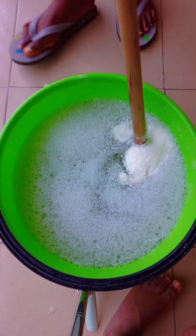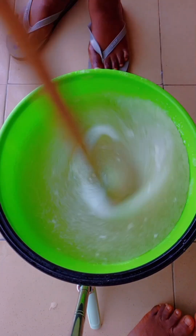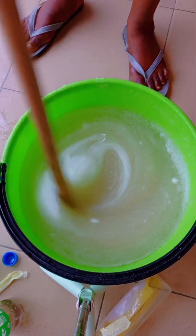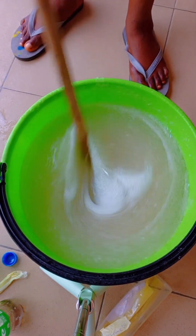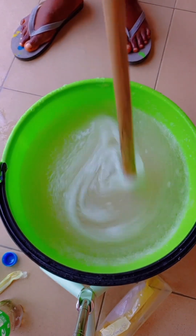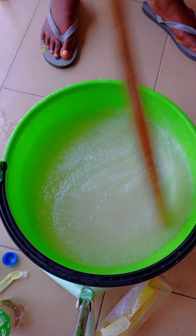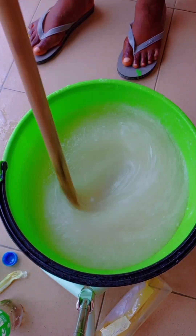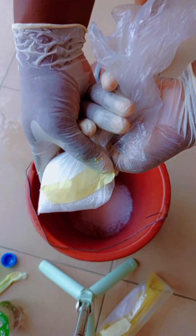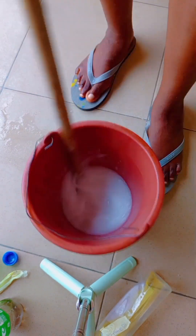To avoid lumps, you can add your solution in a separate bowl, adding some water from the 2 liters that we kept aside, then start mixing from there before you pour it into your soap. Continue mixing the soap for at least five minutes to make sure that everything dissolves properly. I'll add my other chemicals this way and add water to mix properly, because mixing directly in the soap takes a little more time to dissolve.